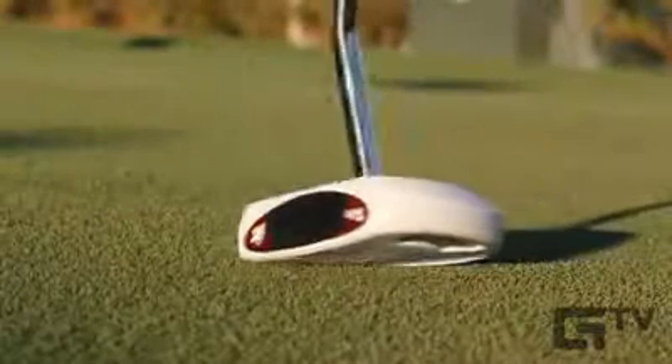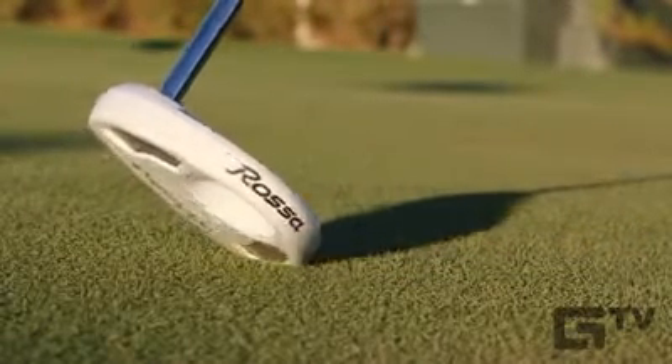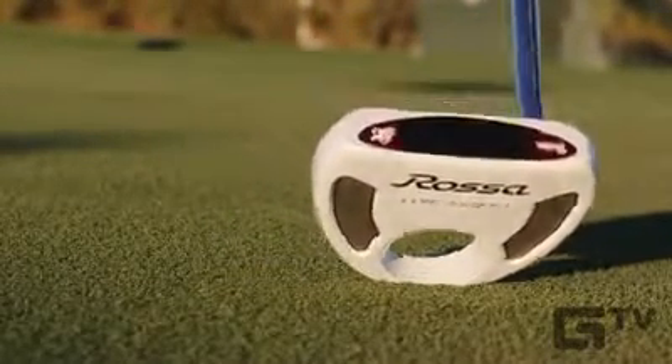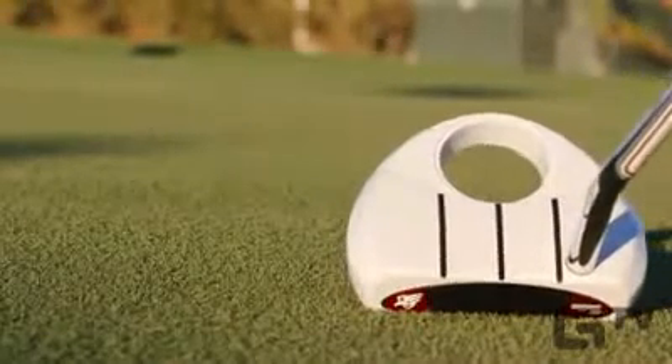The TaylorMade Rasa Corza Ghost Putter is made from 6061 aluminum. It has a head weight of 345 grams and a lie angle of 70 degrees. It comes with a double-bend shaft and three-quarters offset, and it is a face-balance mallet.